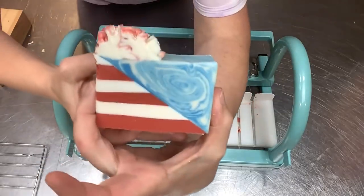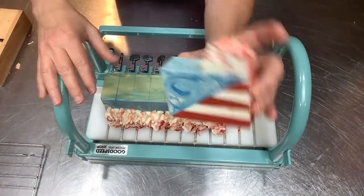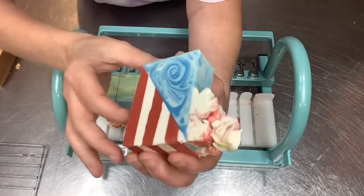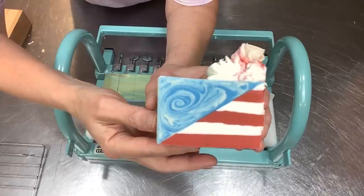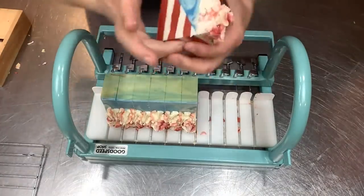Thank you so much for joining me today. I hope you enjoyed the video and please leave a suggestion on color schemes and fragrances for another batch with this design — it's going to be fun to see. Look at that swirl! I hope you have a wonderful day. Thanks for watching. Bye-bye!